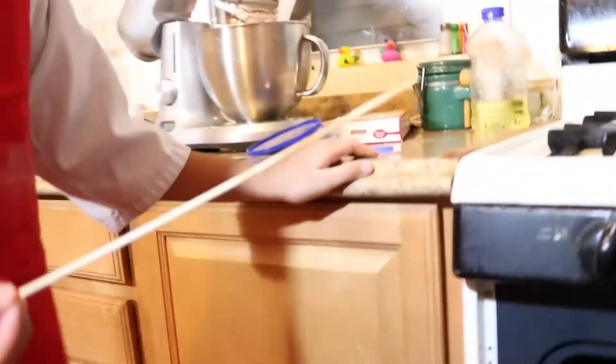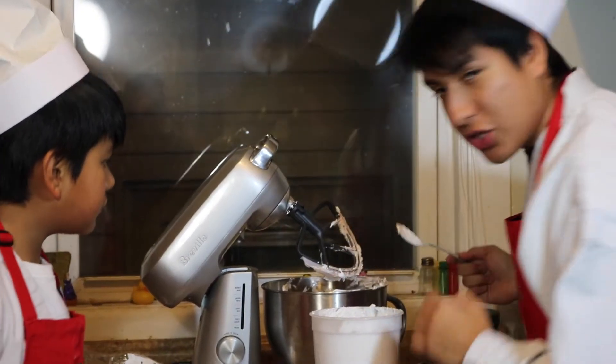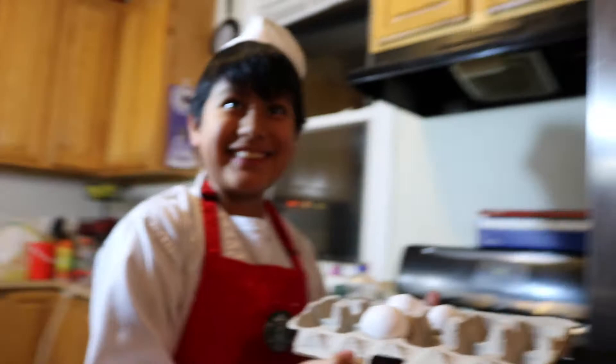We're going to check on the cake — we're gonna keep it in there for another 10 minutes and keep working with the frosting. We're gonna have just a couple more spoonfuls of whipped cream or frosting, whatever you like to call it. That should be enough. Let's get right into mixing — we're gonna have it at the highest speed possible for about 30 seconds.